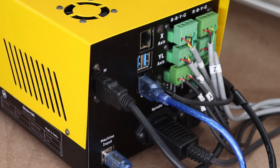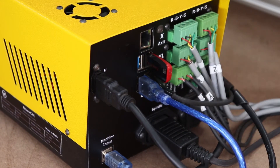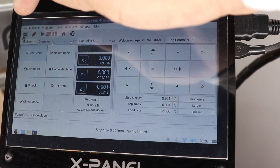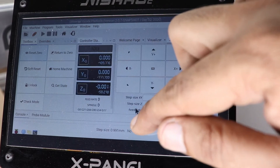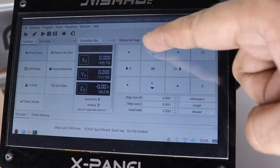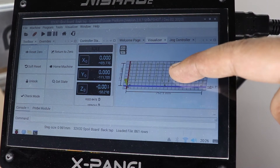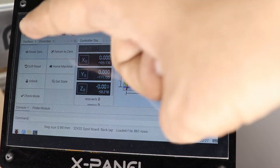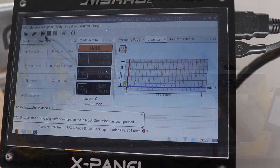Now go to the X panel controller and plug the USB stick into the X panel USB connector. Tap the open file button and select the 3232 spoil board back file first to load the G-code into the machine. Then tap the Send button to start the G-code. Note: the spindle starts automatically when you tap the Send button.